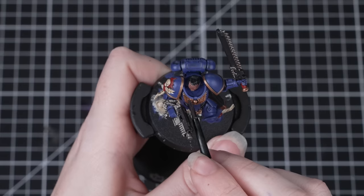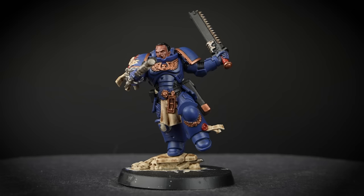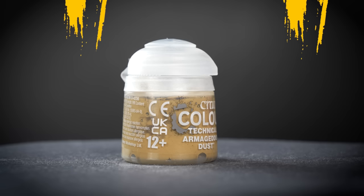An all-over shade like this can take around 30 minutes to dry. Try not to touch the paint while it's drying as this could create unwanted texture on our miniature. And now Titus looks even better — fantastic work!